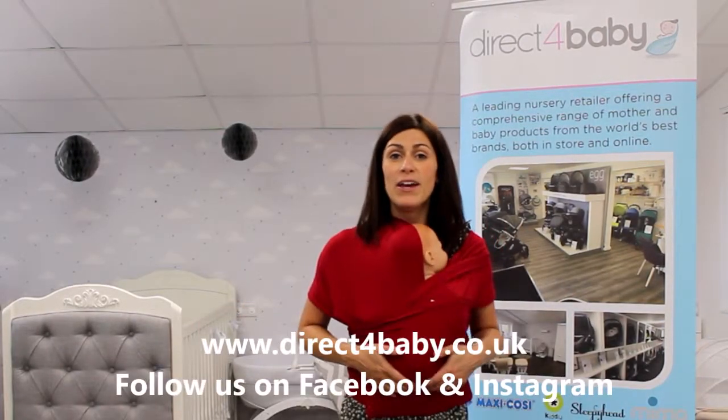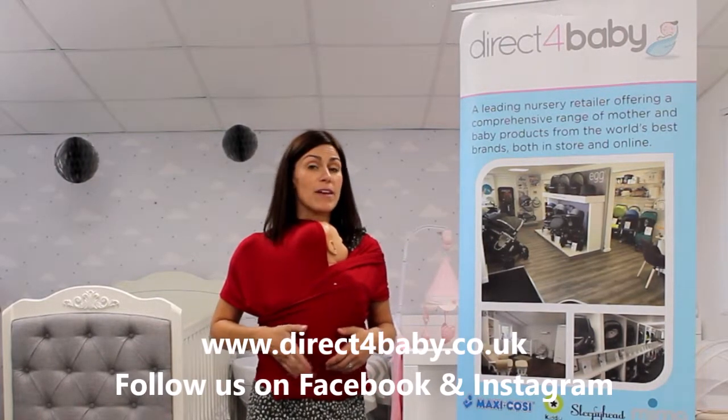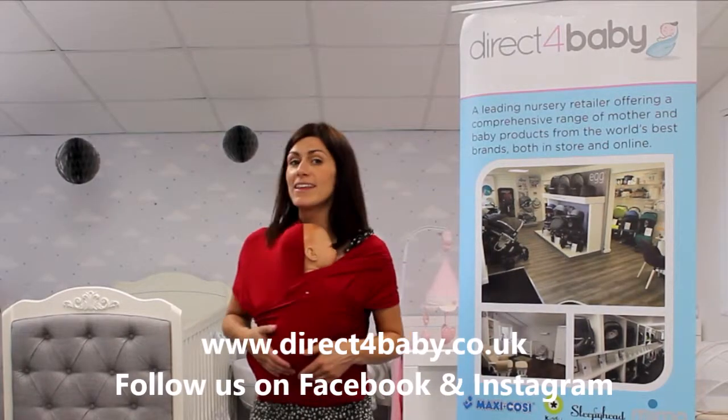That's Lucy from Direct For Baby. www.directforbaby.co.uk — and we're also on Facebook and Instagram, so follow us on there for more little videos and tips like this. Thank you.